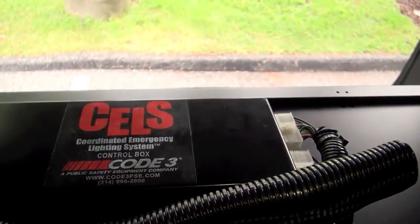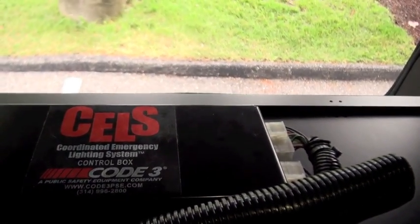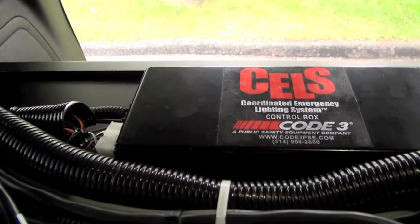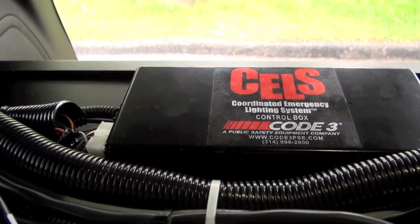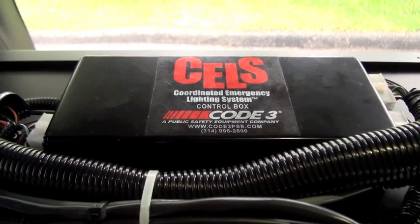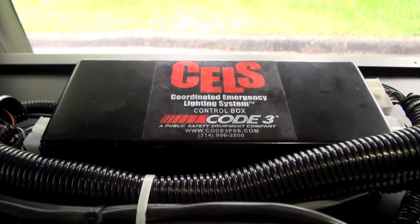On the right hand side you can see I have outputs for rear and front. And on the left hand side I have inputs and also power and ground. So I'm going to get outside this PI utility and show you some of the different features that this CELLS control box provides.